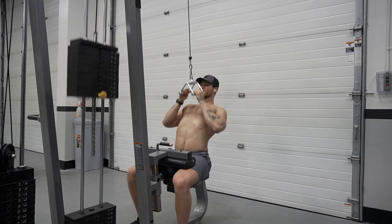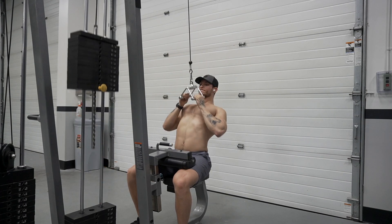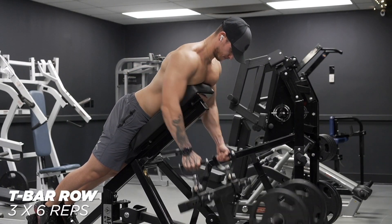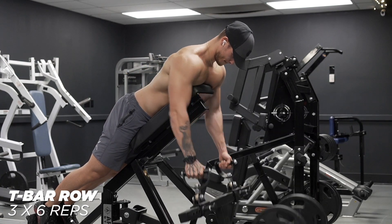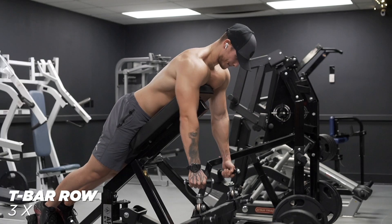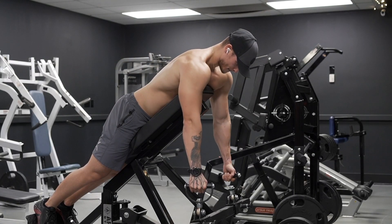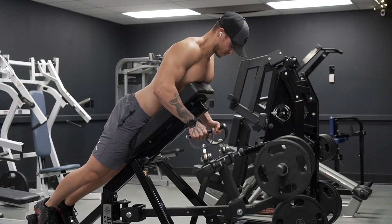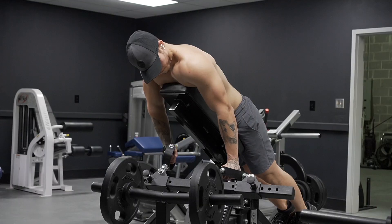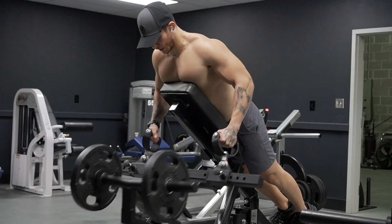My biggest tips: don't shy away from certain movements or heavy weight just because you're worried about how it's going to affect your running. It will affect it to an extent, but you can certainly do both. Vice versa, running isn't going to stop you from putting on muscle or size — it will affect it to an extent, but you can certainly get stronger and bigger even while mixing in a lot of endurance training.